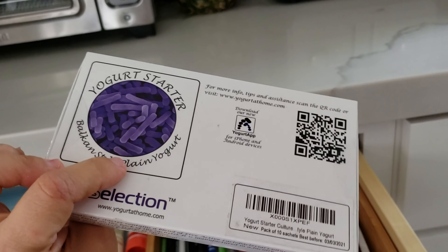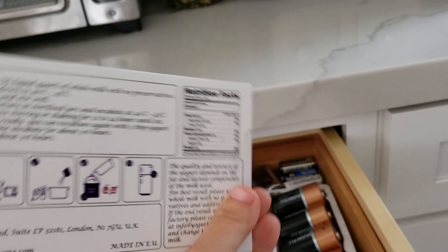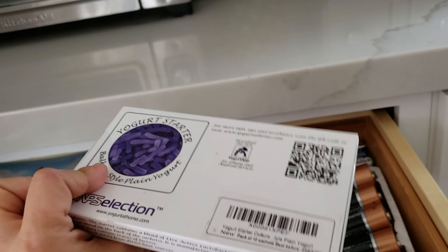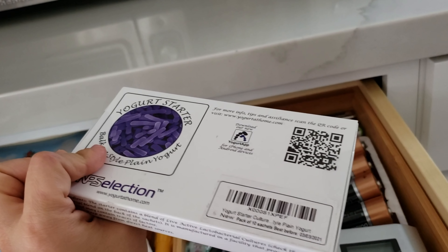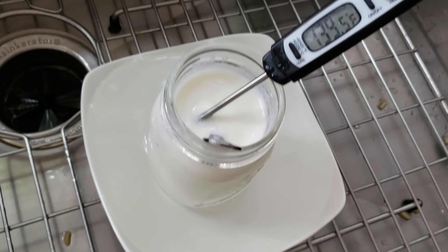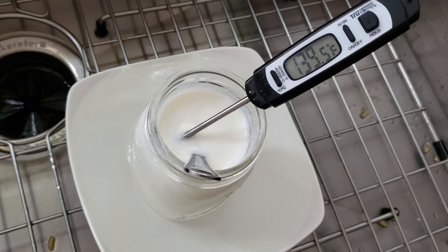Alright guys, so Preston just came over and he took over the kids. There is walking around with his blankie, and we're thinking what to do with the kids. But before we go anywhere, I'm going to start on yogurt, and this time I'm going to make a pretty small amount and I want to show you how I do it.